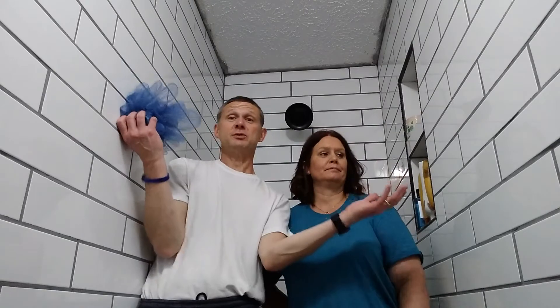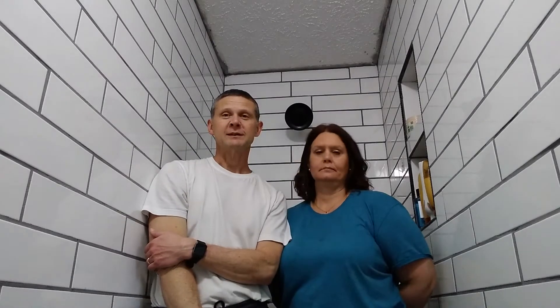Guys, it's finished! We wanted to celebrate with a video and show you how excited Olivia was to be the first person to use the new shower. And we also found some imperfections.